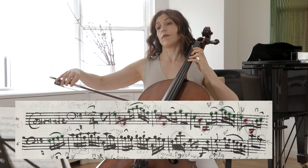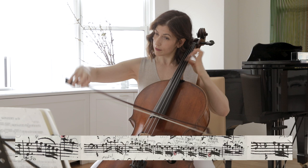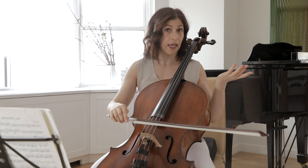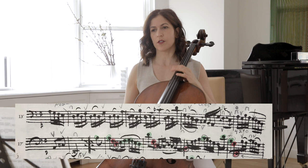We're still in G major, as you hear — we ended on G — and this is the opening phrase. Then we're going to the middle section of the first part of this movement. Here is the end of this section. We are already in D, which is the dominant. So this ends the first half.